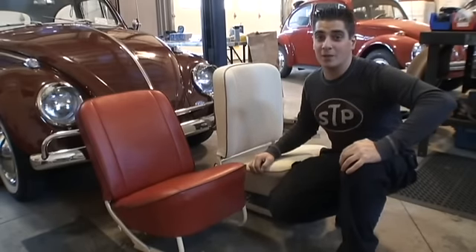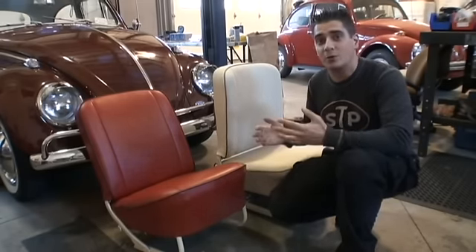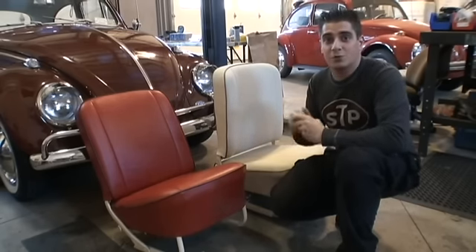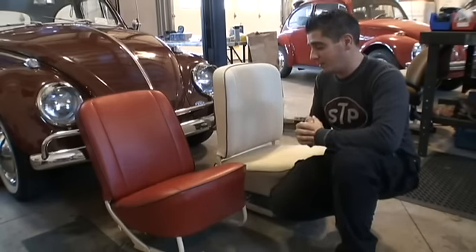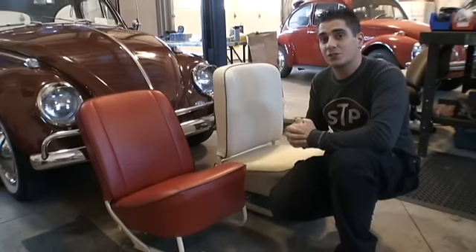Hey guys, Chris again from ClassicVWBugs.com. In this tip I want to talk to you about interior kits — seat upholstery, door panels, carpet and headliner — and talk about the three companies I basically use to restore my cars. I'll go into detail about what quality is what and give you different price ranges.